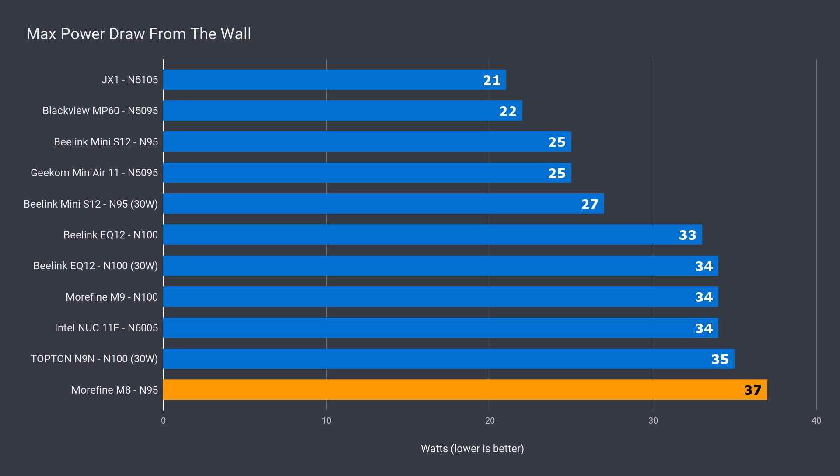It seems 3DMark was mostly accurate — this box has faster graphics performance than the N95 found in the Beelink S12. But how is that possible? While I didn't find any option to push graphics further on the Beelink S12, the Morphine M8 gets there with brute force. It might have fewer EUs, but it chugged the most power at peak to make up for it.